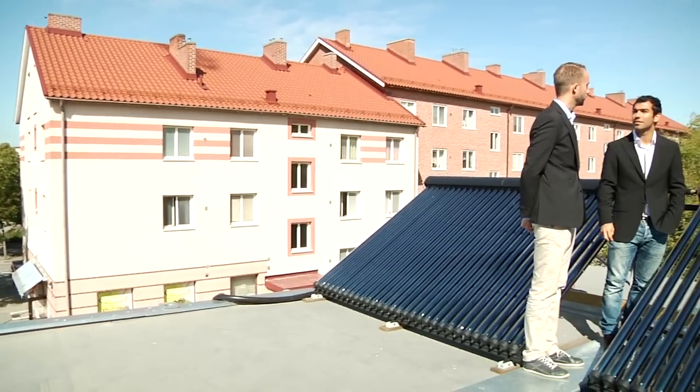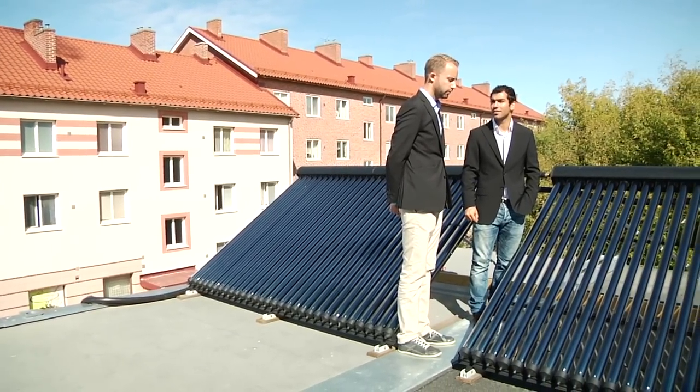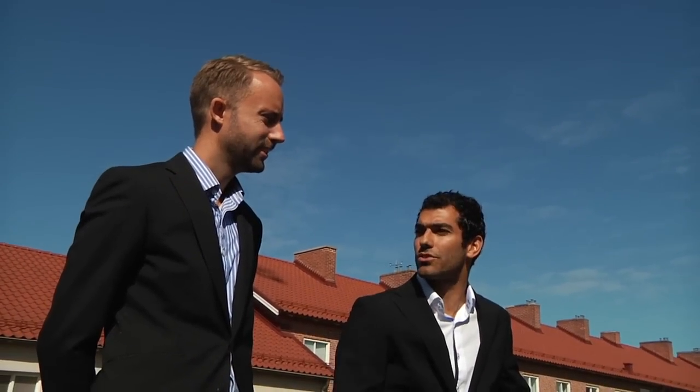We believe that solar heating technology can be available for everyone in a cheap and simple manner. So what we're looking for is really that the technology will have widespread reach to the common citizen, which is not the case today.